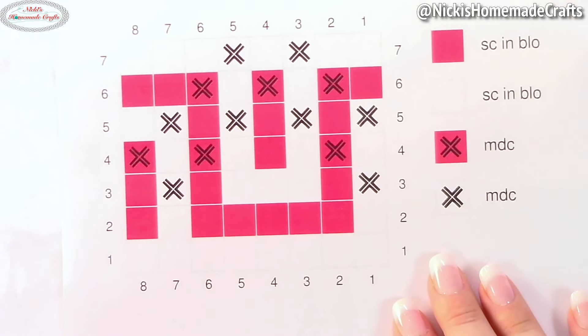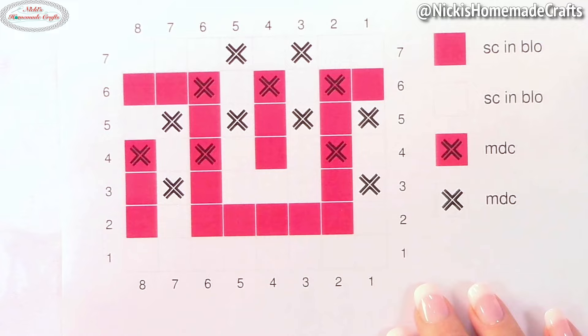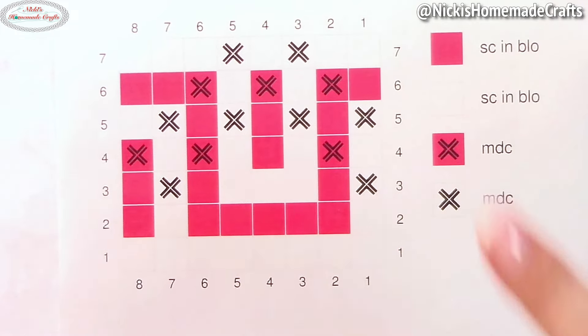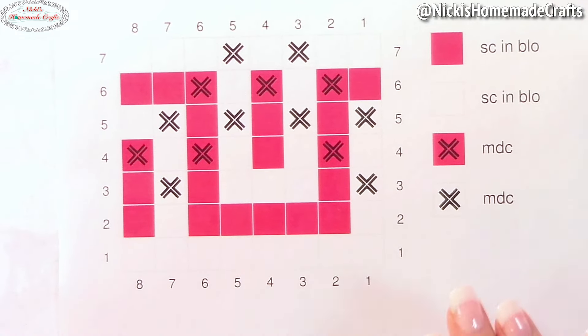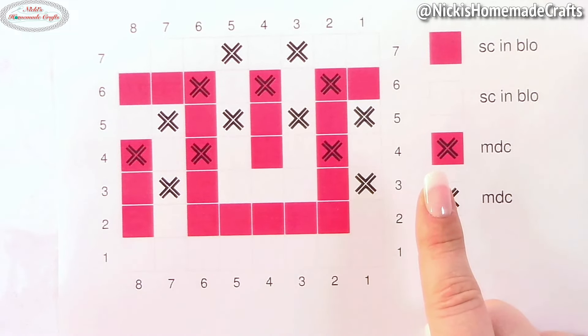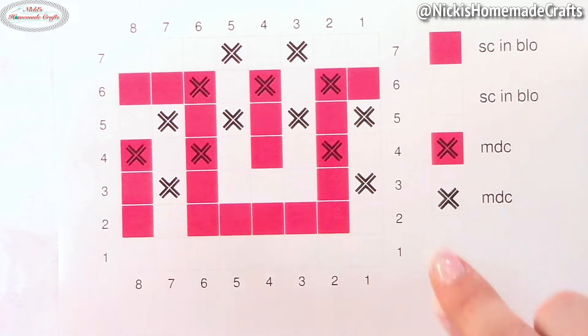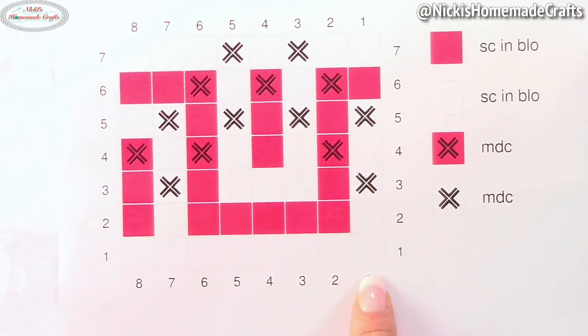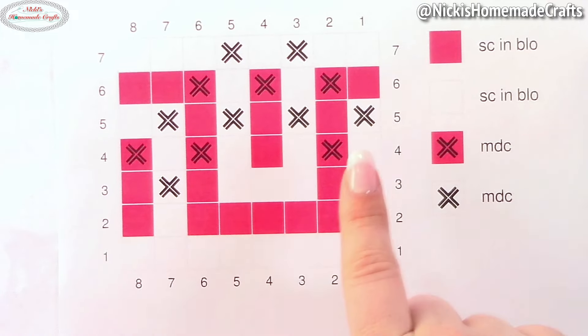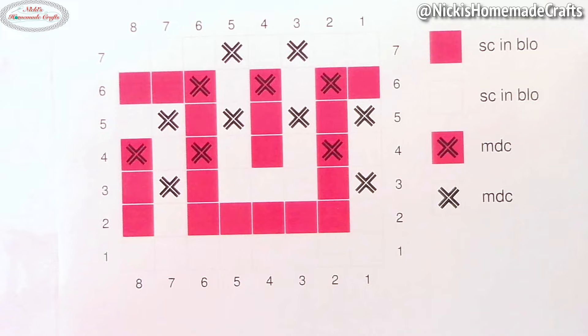For part two you're going to chain 184 chains. Don't worry though — you don't have a lot of rounds to do, only seven rounds. So 184 chains, and you're going to turn it into a loop with no turning chain. If you have 184 chains you also have 184 stitches. That means you're going to work this eight-stitch repeat 23 times — eight times 23 is 184.